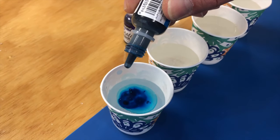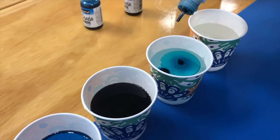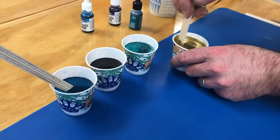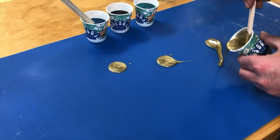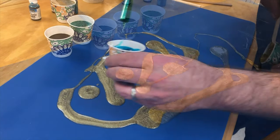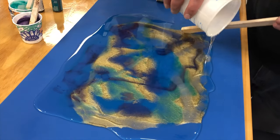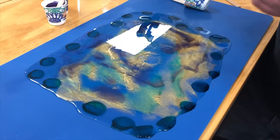I added alcohol ink to color the four smaller cups of resin. I sprayed the flat side of a silicone mat with Mold Release. I then poured each color out onto the silicone mat and topped it off with the remaining clear. Adding clear will make the colors pop, and then I added drops of alcohol ink to fill in the voids and swirled it with a paint stick.